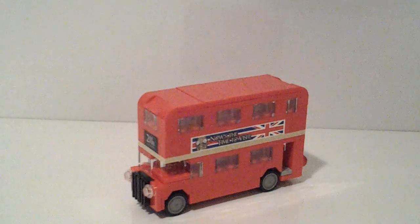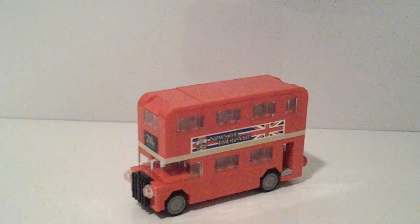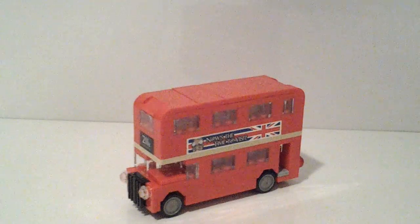First of all, this is not minifigure scale. I'm just going to grab a minifigure here and show you how not minifigure scale this is. As you can see, not at all minifigure scale. This is a micro scale build.